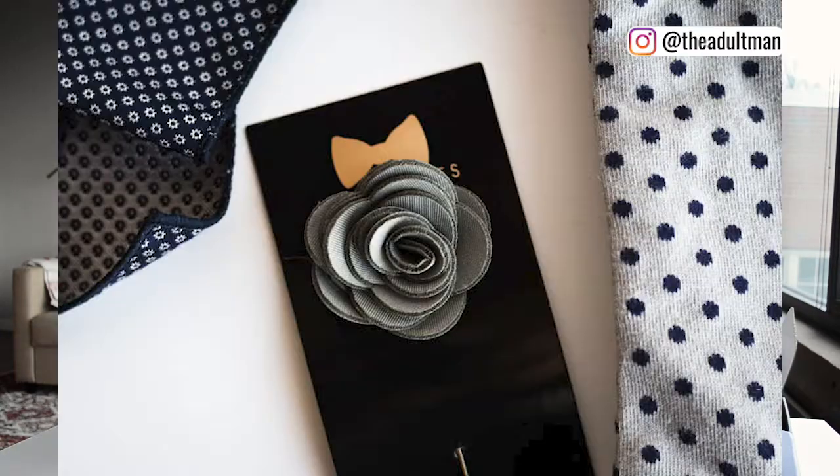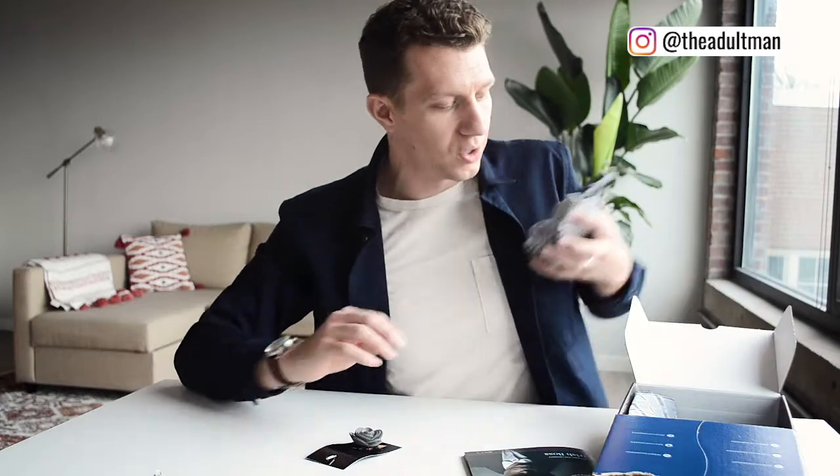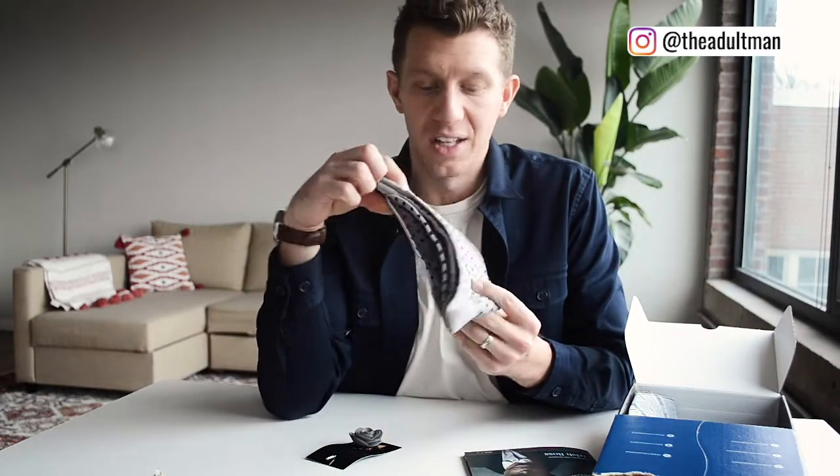Gentleman's Box typically sends a tie, a pair of socks, and some sort of other detail you can add to a suit — they really do dress things up. Right off the bat I can see this really cool flower lapel pin. It's foam, which is pretty funky and fun — I like that.